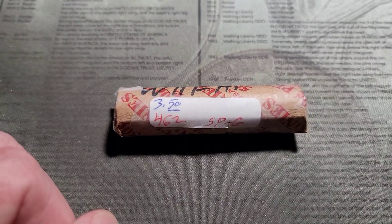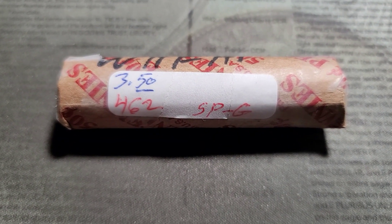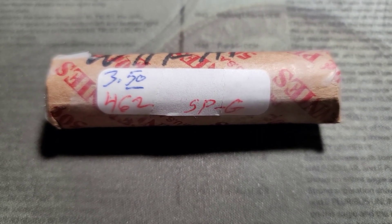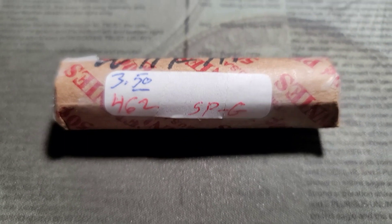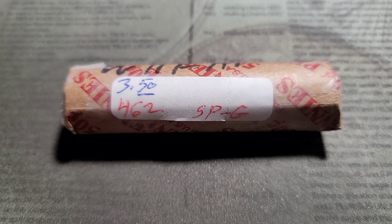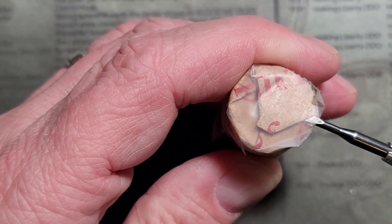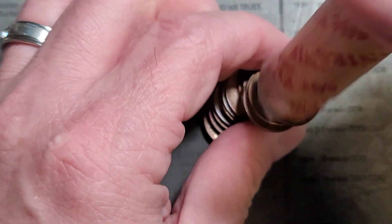We're going to go through these, look at the dates, and see if we can find any varieties under the scope. I'll do that live — I'll set the camera up facing the scope and pull out the wheat cents. We'll go through them for dates and varieties, and then at the end I'll see if I have anything that can fill a spot in the album. It might be a long video.